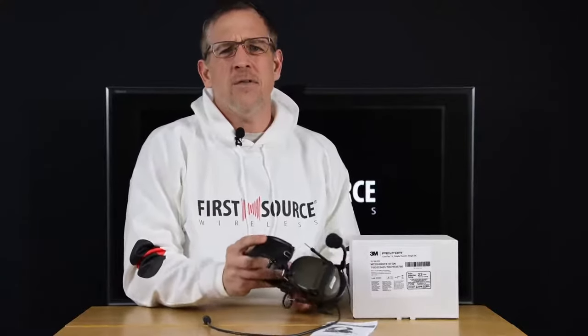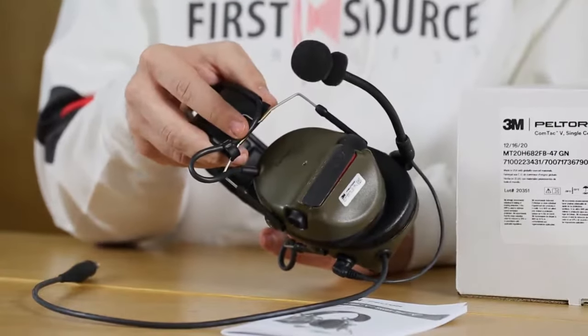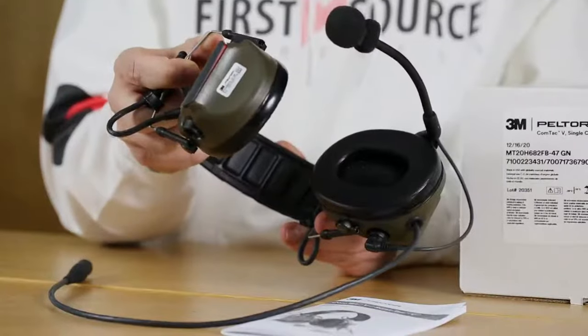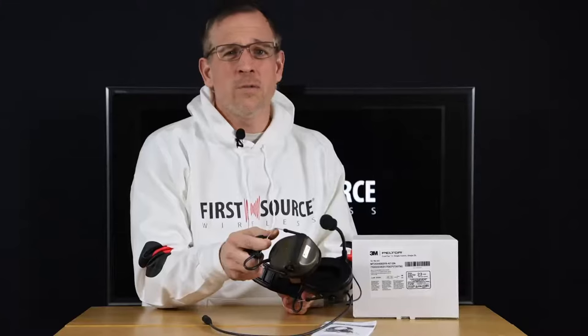3M made some subtle improvements to the Comtac 5, which included the headband. The headband was previously made out of a leather type material with the Comtac 3. The Comtac 5 utilizes a transitional headband that makes it easier to attach a helmet with arc rails and overall is just much more comfortable to wear.